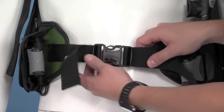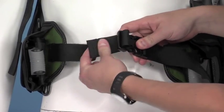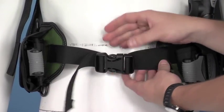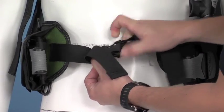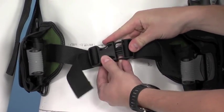Looking at the waistband, again we've got loads of adjustment. The BCD actually covers a lot of sizes, which is great. And again, you have a big quick release buckle, making it nice and easy to get on and off.